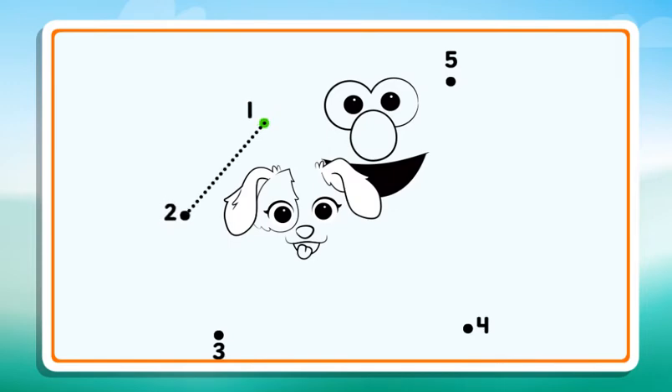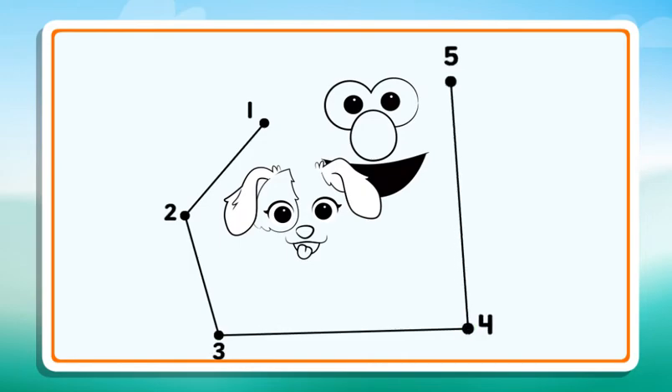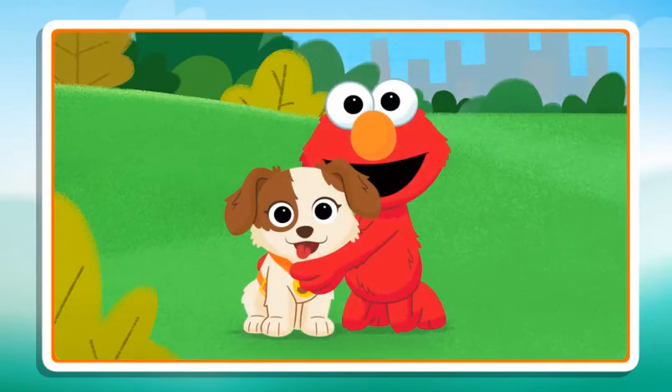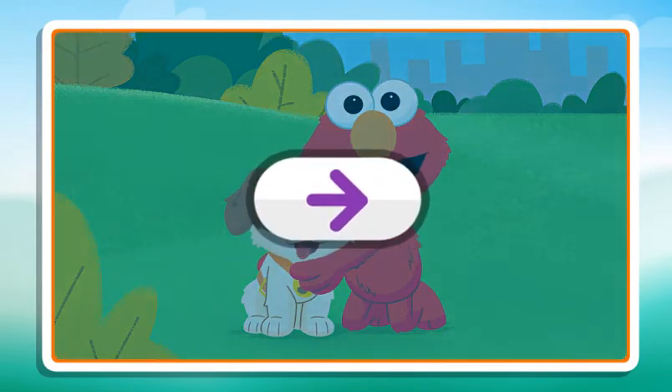Then keep connecting the dots in order until the picture is complete. 2, 3, 4, 5. Dots Connected. Click the arrow to keep playing.